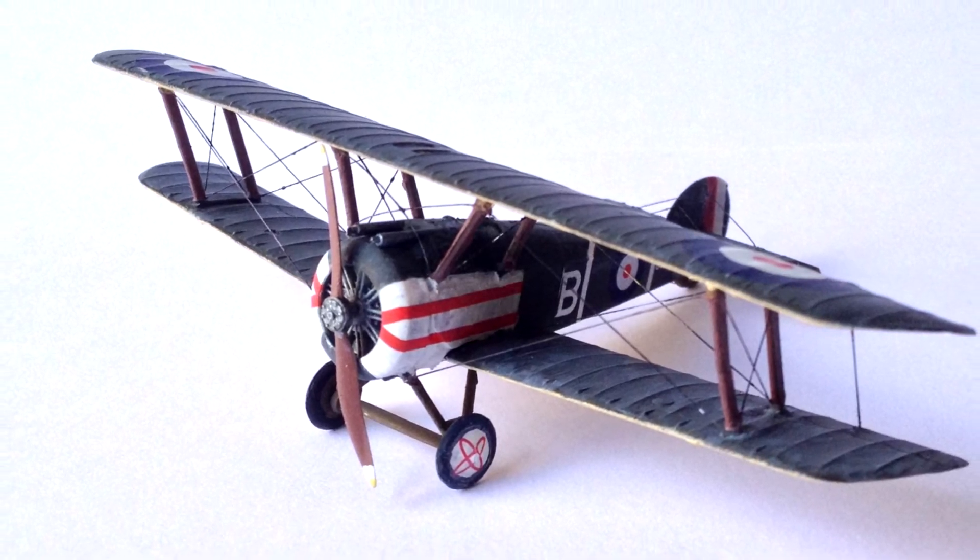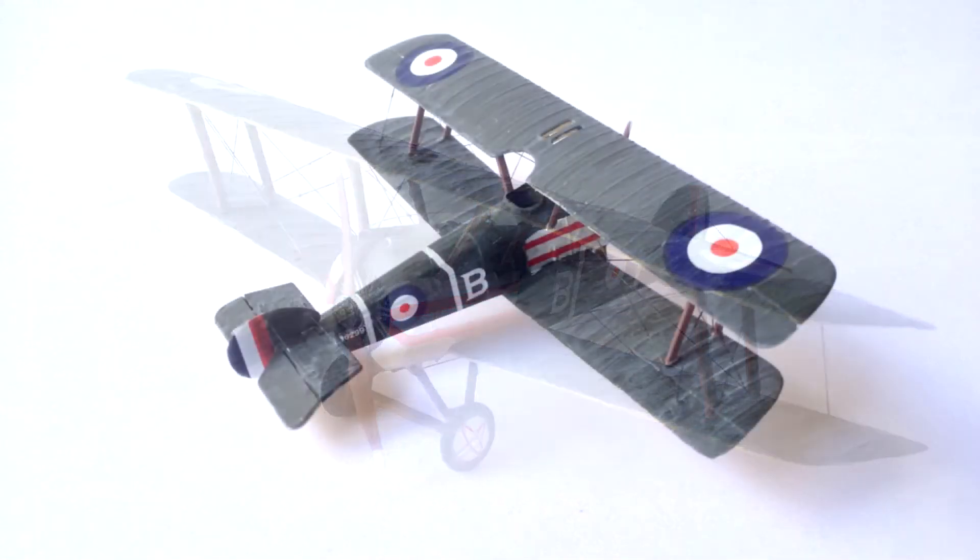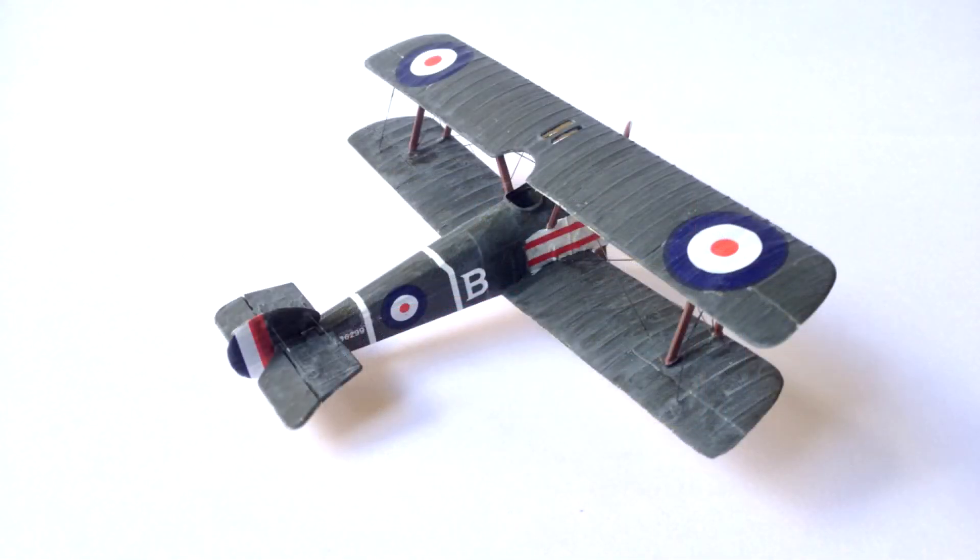The paint scheme depicts this as a Sopwith Camel F1 of the Royal Naval Air Service, No. 10 Squadron B-Flight in January 1918.